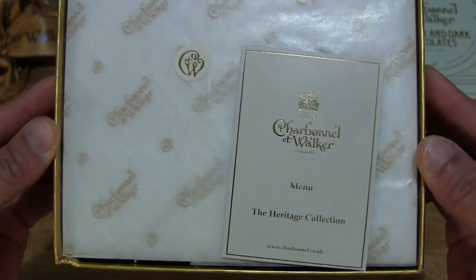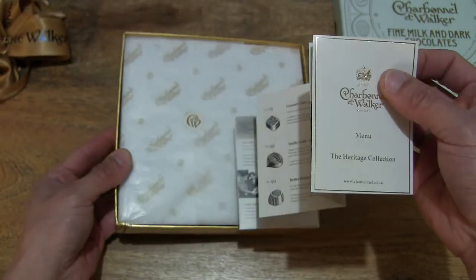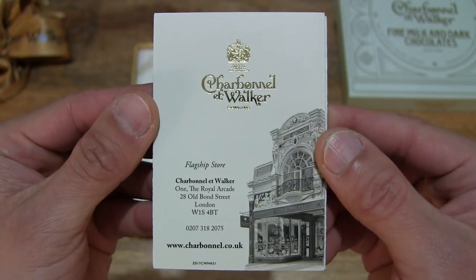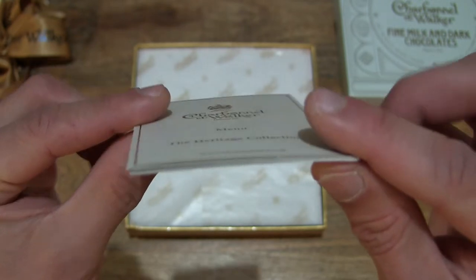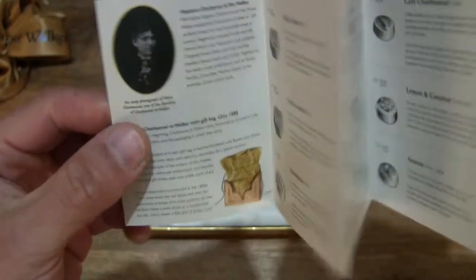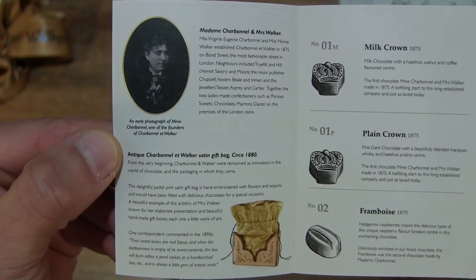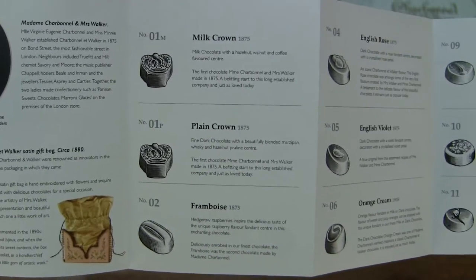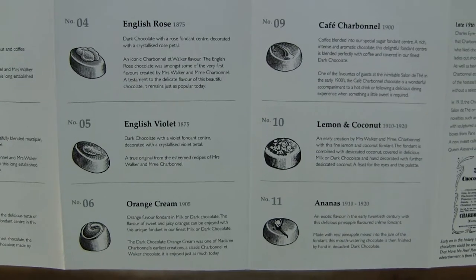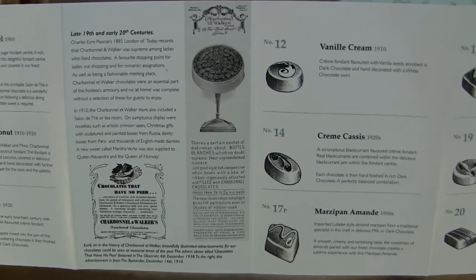Instantly I can smell the aroma or scent of the chocolate coming from the box. Now let's lift up the menu, taking a look at the menu front and back and giving you some idea of the size or thickness of the menu. Let's go ahead and unfold it — once again we see some details about the Charbonnel et Walker brand and of course the varieties or selection of chocolates that's in this box, giving you all the details right there for your reference purposes.